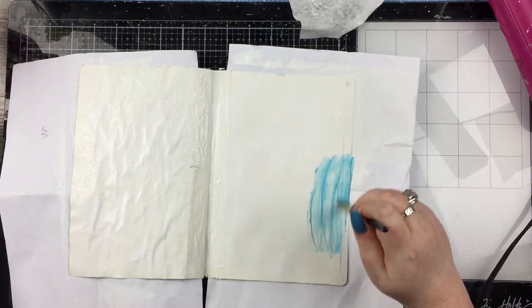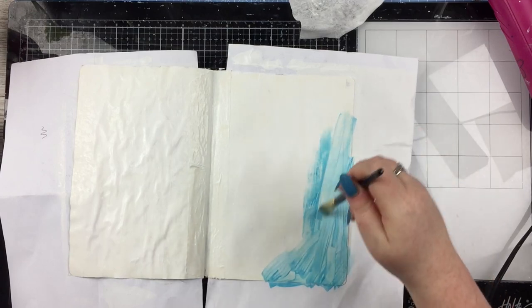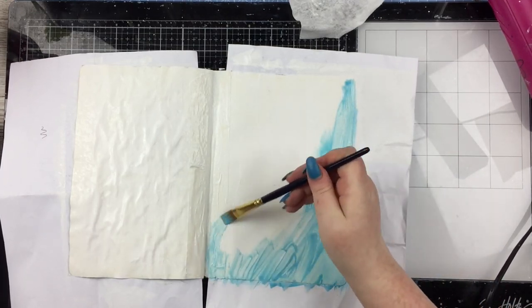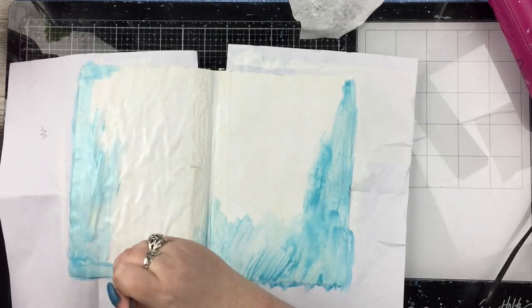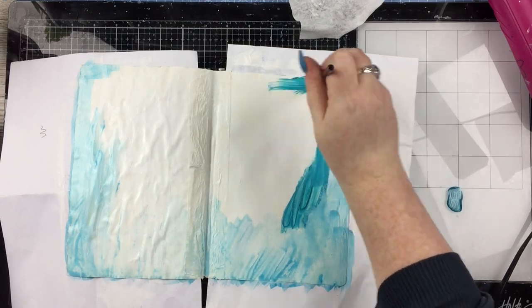I did spray some water as well to make them — not quite watercolours but kind of more like gouache, that sort of in-between watercolour and acrylic thing — just so they would spread out a little bit more. But at other stages I didn't like the wateriness so I just did them straight on the page. I'm just experimenting really, playing around with the paints.